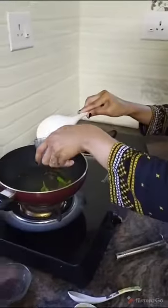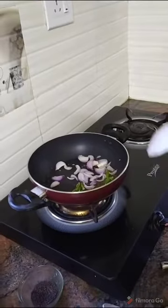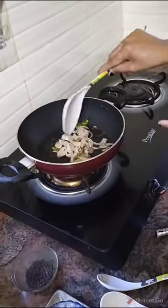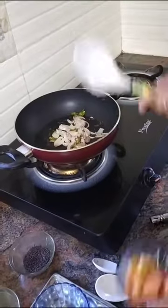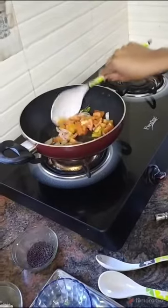Then we have to add the onion. Wait for it to change colour to brownish. Then we have to add the tomato. It will dry nicely.